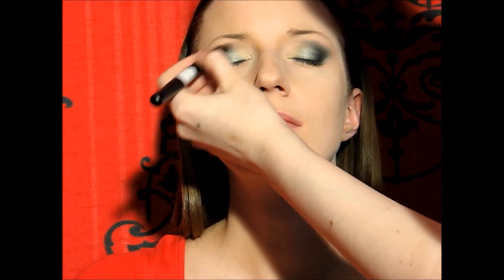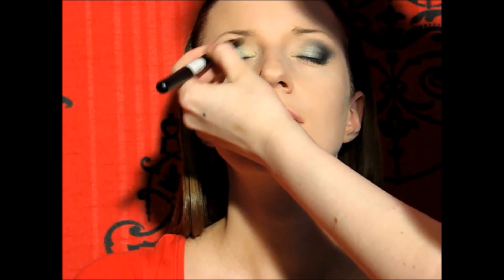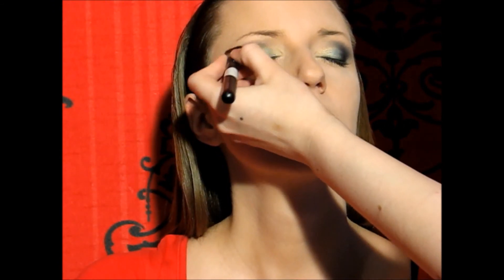Try to make the eyes as even as possible. Add more black, blend some more — do whatever it needs to look as symmetrical as possible. Just play around with it until you get the shape that you want and that suits you best. The key is to add the black bit by bit, and that way you have control over it and you're not going to mess up that easily.